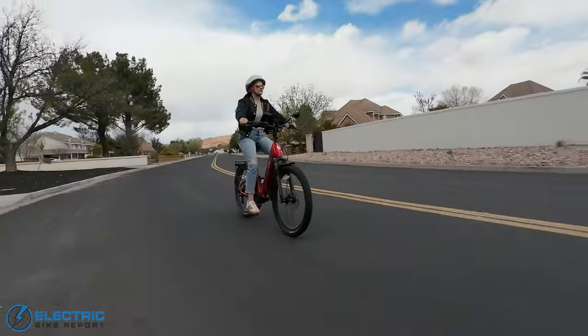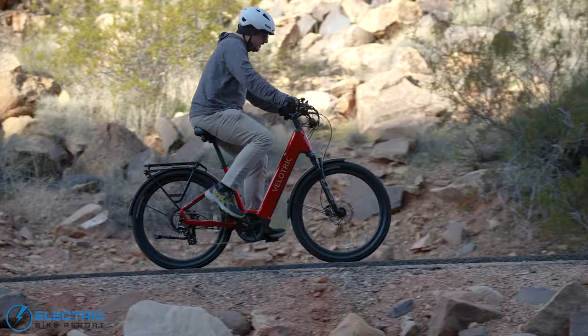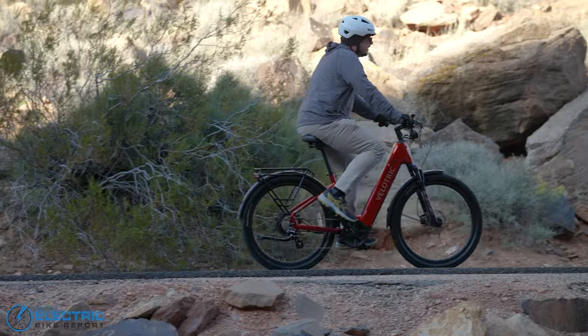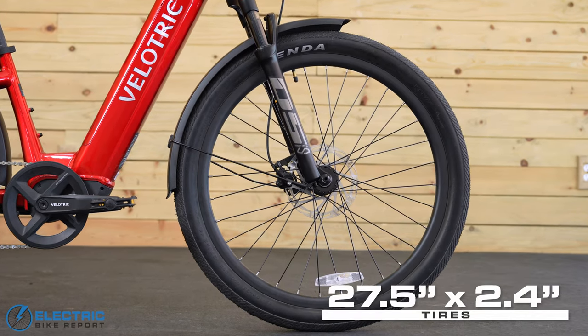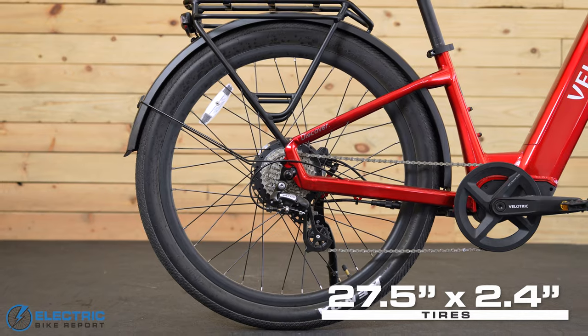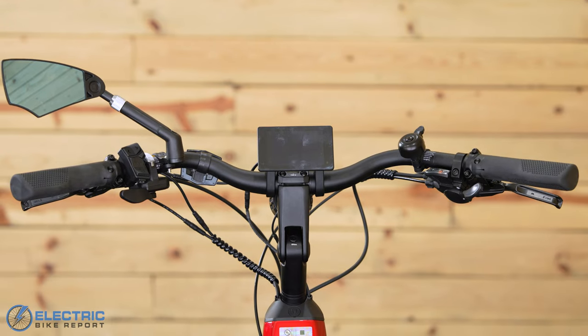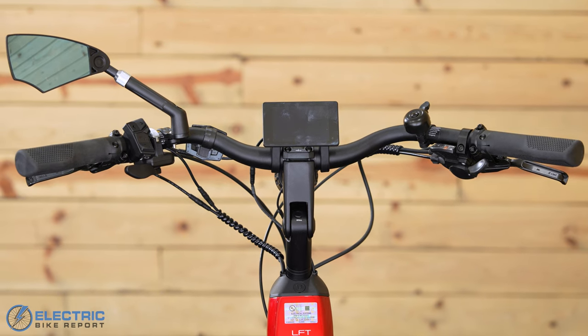It also had fantastic handling. The Discover 2 weighs 70 pounds, so it's not a light bike, but it felt really stable and its steering was surprisingly responsive. Those things were a combined effort between the 27.5-inch by 2.4-inch Kenda street tires and the wide handlebars that are either 680mm or 700mm, depending on the frame size.